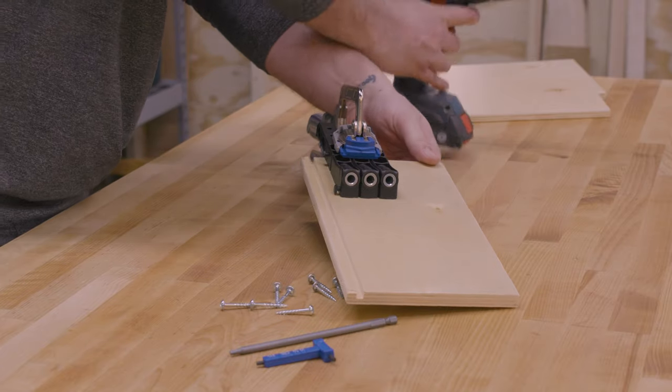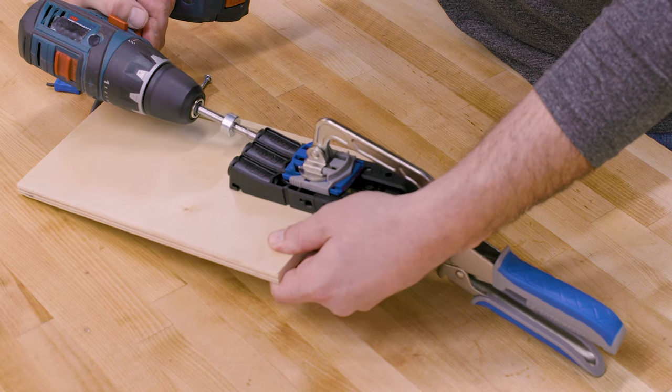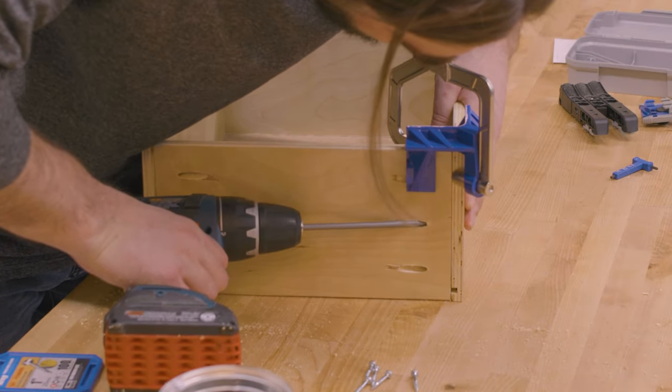Align the material thickness stop to the edge of the workpiece and clamp the jig down. The GritMax Anti-Slip Surface holds the jig in place while you secure it to the workpiece using a clamp. All that's left is to drill your pocket holes and drive screws to pull the joint together.